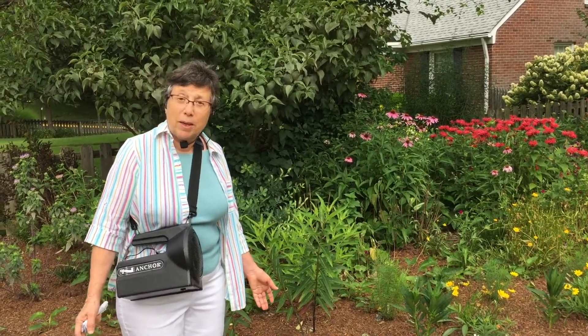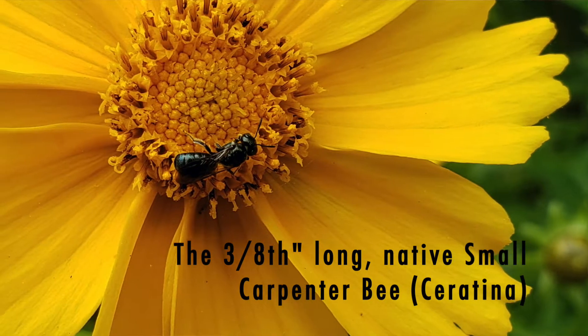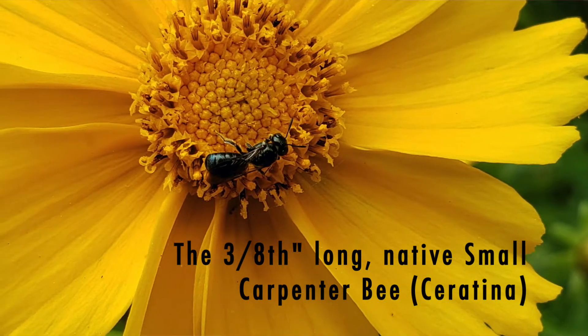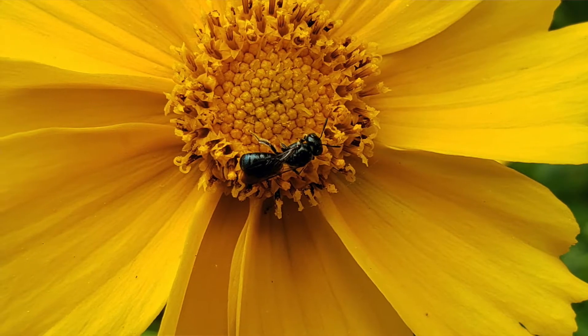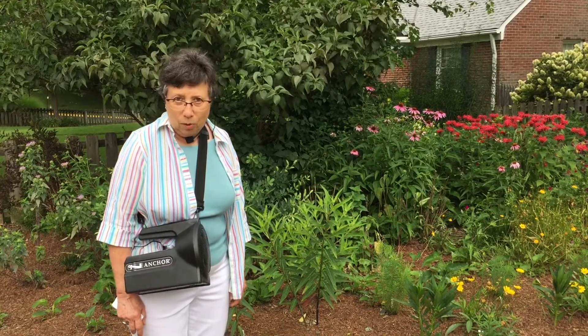So what's this native bee? It is called the small carpenter bee. And don't worry, it's not that big one you see buzzing around in your face that drills holes in your deck. This guy is way smaller and doesn't even look like that bigger bee.